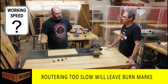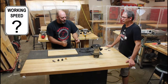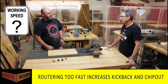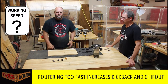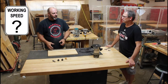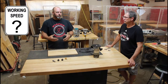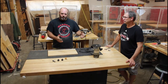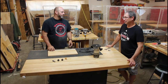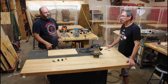Speed matters when routing. Go too slow and friction creates heat, leaving burn marks that are hard to sand out. Go too fast and you risk kickback. You've got to find the right working speed for the material - with pine it's easy, but with cherry or maple you need to go just fast enough to stay ahead of the burn. It comes down to experience, so try a practice block first.